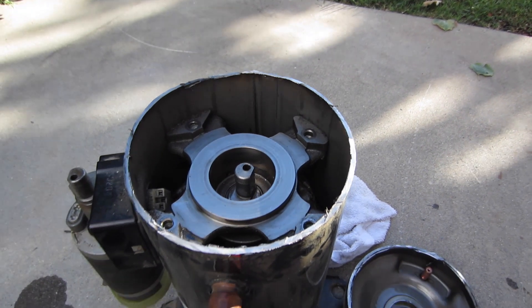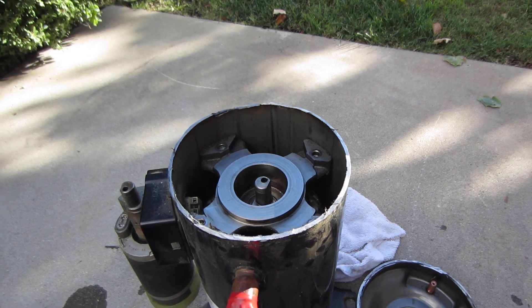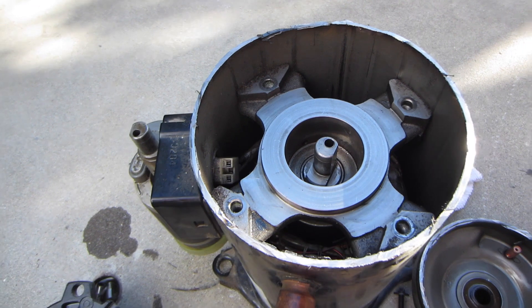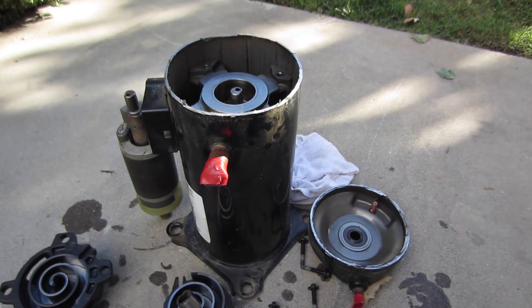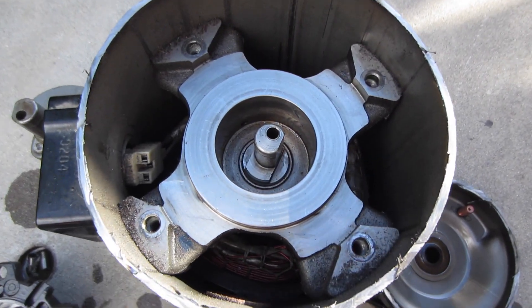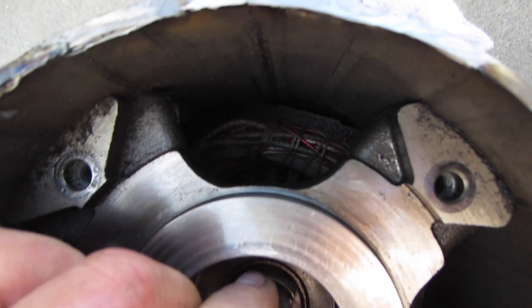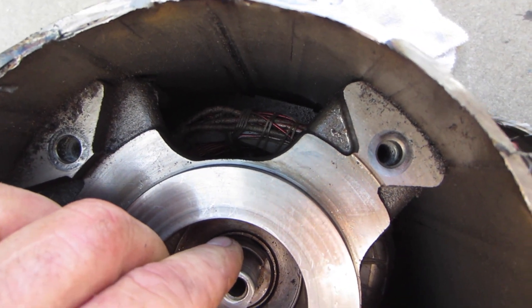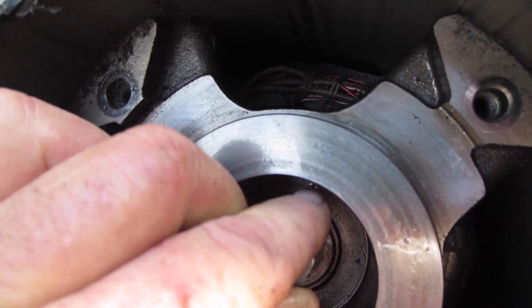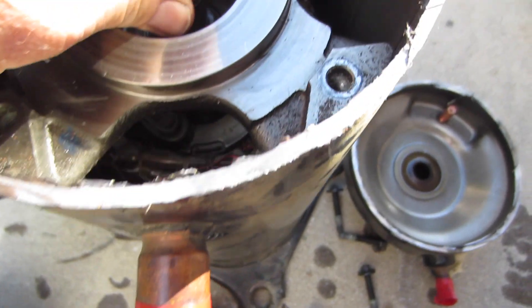That will cause the compressor to ground out or short — that's what happens a lot of times. This one was running and noisy, but it went out eventually. It was really noisy. That rotor is about ready to touch the stator, and then it's all over. Once you start washing the oil out and they start touching down — it's all over.